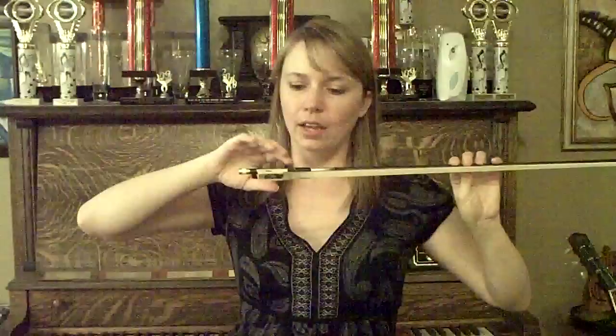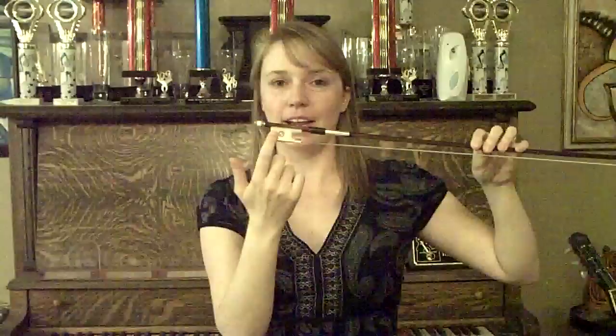With your right hand, you want to make sure that you can see this really well. You're going to take your ring finger — your third finger — and you're going to place it over the eye of the frog, like this. Not on the top of the bow, not curled around the bow, but over the eye of the frog.